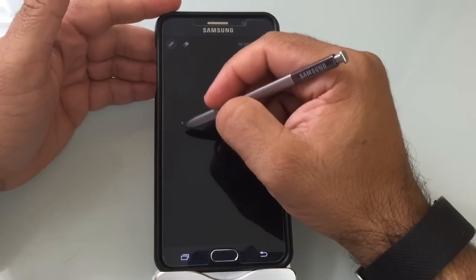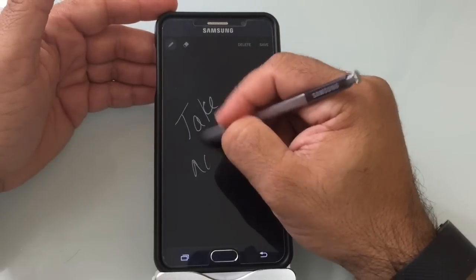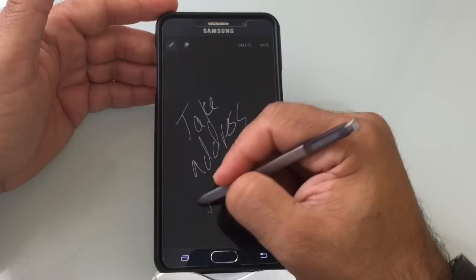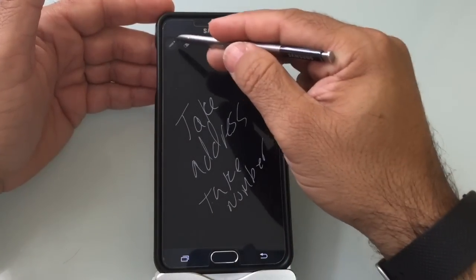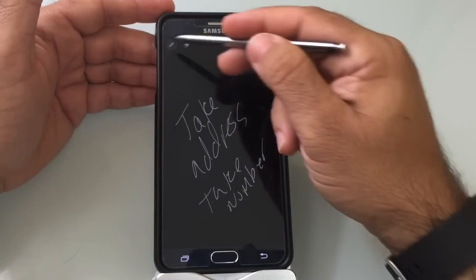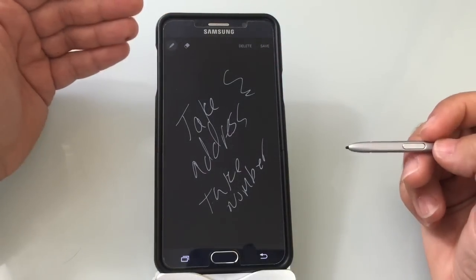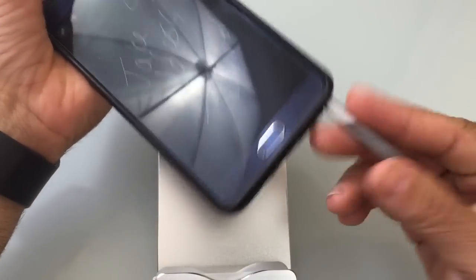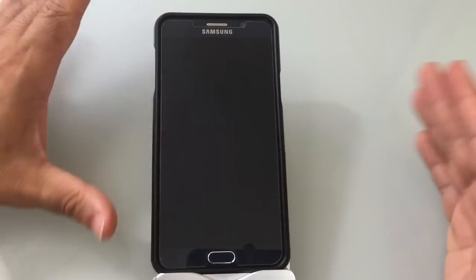Now what I can do is take a message. I can actually write down an address, take down a number, or whatever I need, and still have erasing capabilities and make changes with my stylus — again, with the phone off. Once I put the stylus back into the phone, that note is going to be saved. I don't even have to click the save button; it saves automatically.